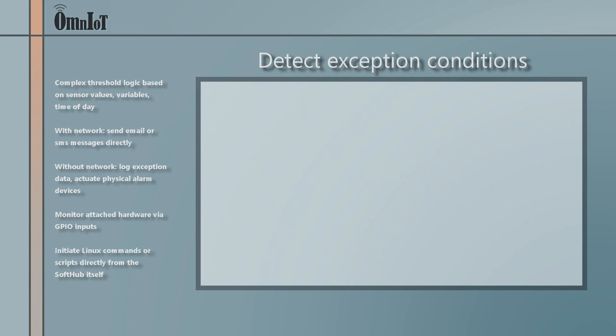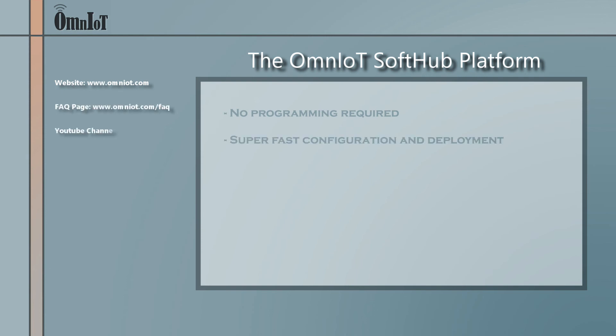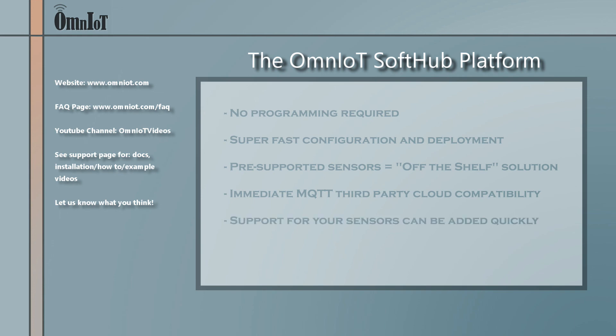To keep this introductory video brief, we've hit on only a few of the SoftHub's highlights — there is much more functionality to explore. The full SoftHub installation package is available for download directly from the support page of our website, www.omniot.com. There you'll also find full documentation as well as links to our YouTube channel, Omniot Videos, which hosts a library of installation, how-to, and example videos.